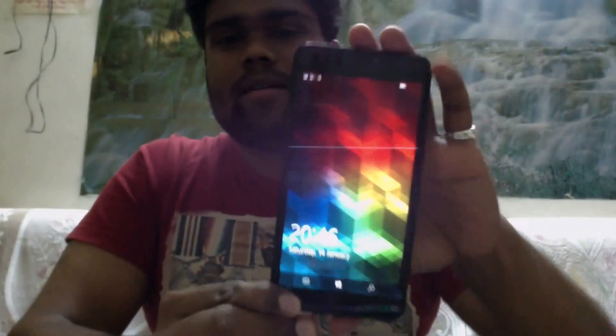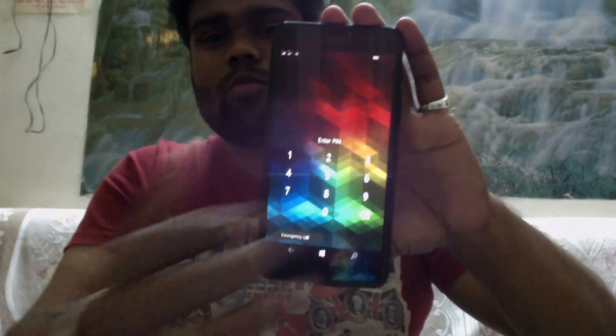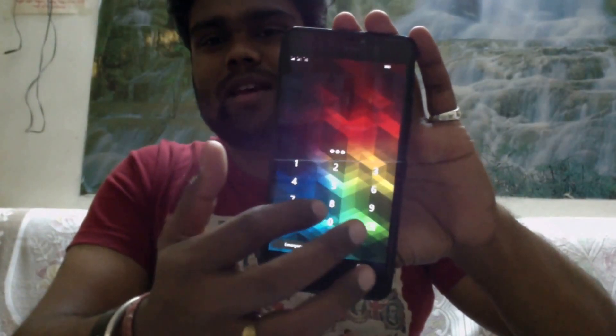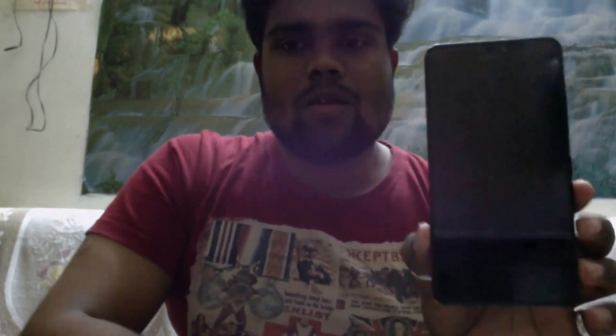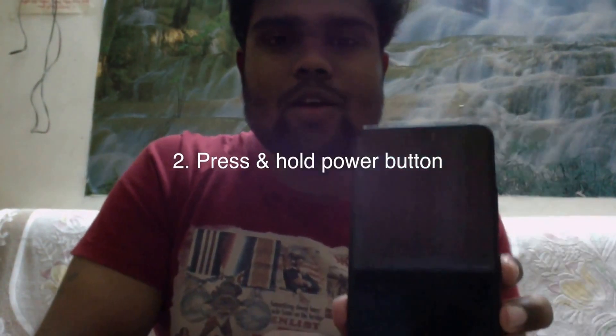Let's get started. I'm trying to unlock my phone but as you can see, I forgot my password. So switch off your phone by pressing the power button and swipe down when it shuts down. Now you have to press the power button, and when your phone vibrates, you have to press and hold the lower volume button.